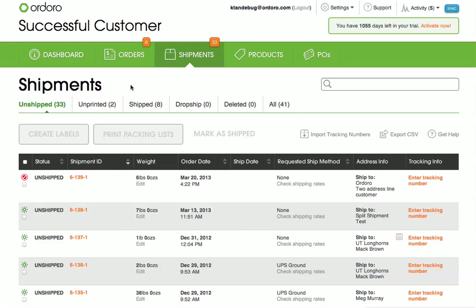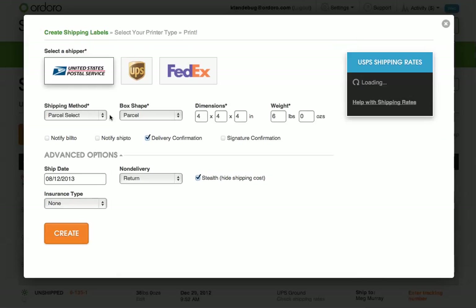Creating a single shipping label is very similar to creating multiple labels at one time. However, there are a few cool features available only when creating one label at a time. To create the label, I'll select the checkbox next to it and then click Create Labels.